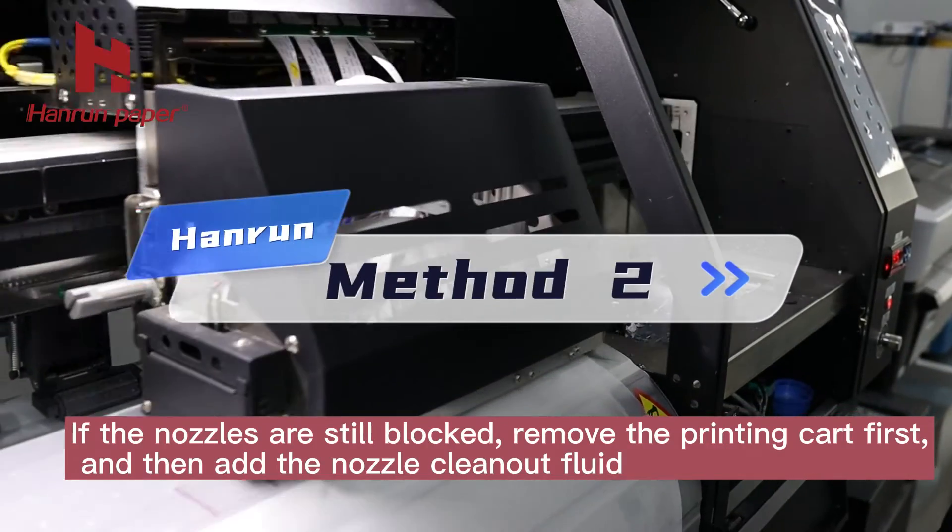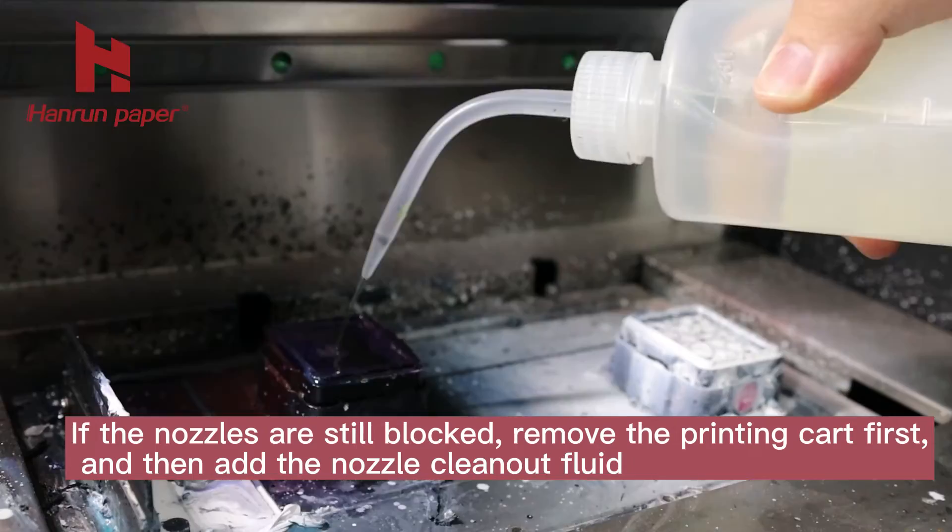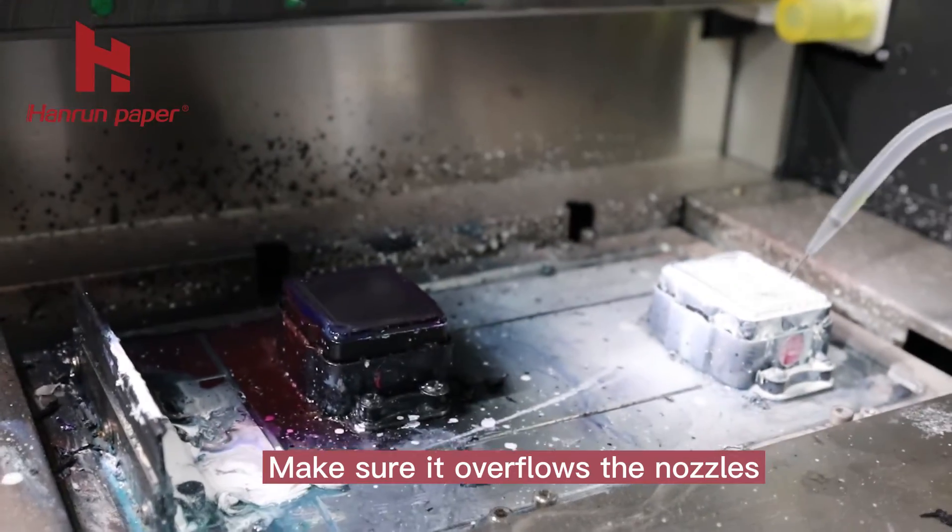If the nozzles are still blocked, remove the printing part first, and then add the nozzle clean-out fluid. Make sure it overflows the nozzles.